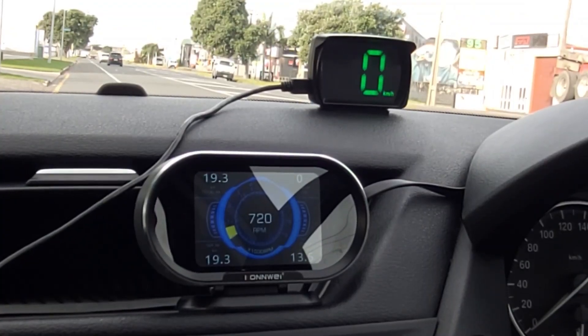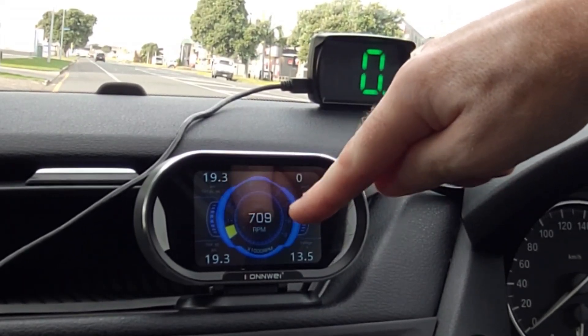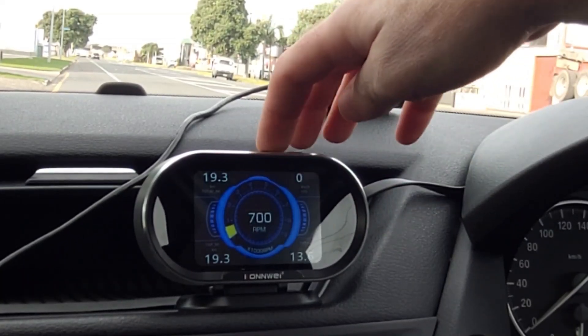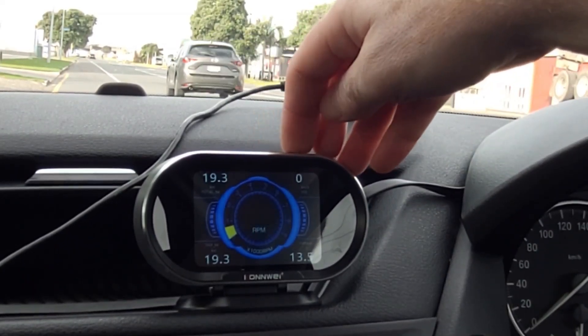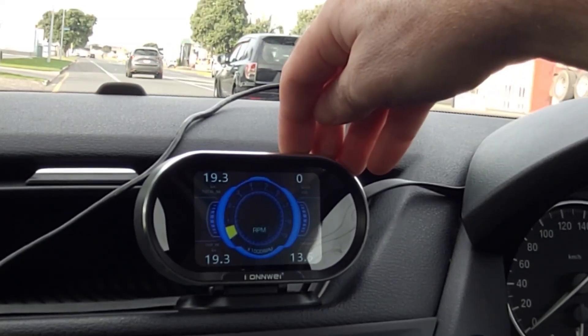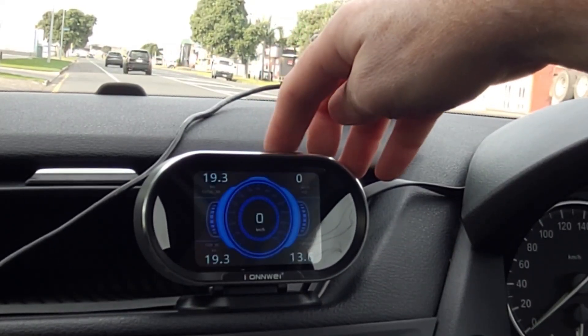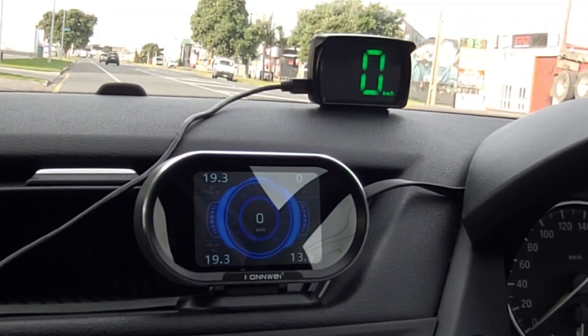Another cool feature: in the center you've got the RPM gauge, but you can actually change that to the speedo gauge instead. To do that, select the RPM gauge, hold down the OK key, choose VSS — which is vehicle speed — and as you can see the gauge changes. We'll go for a quick little drive to see what that looks like.